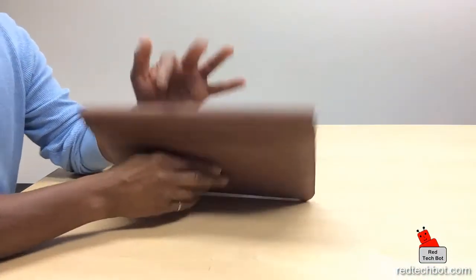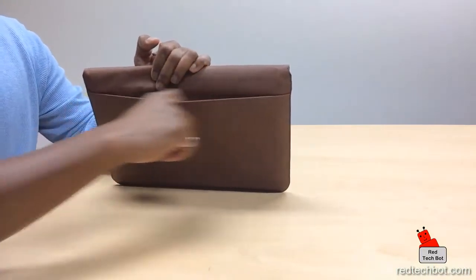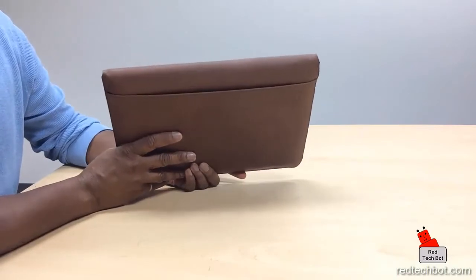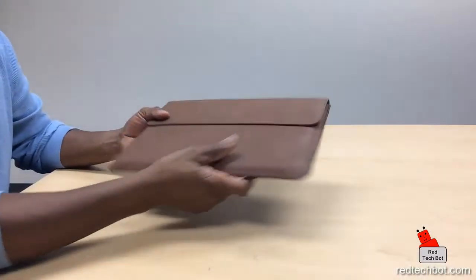The back of the sleeve also has a pocket here for your documents, papers, USB sticks — you know, whatever you want to put in there.